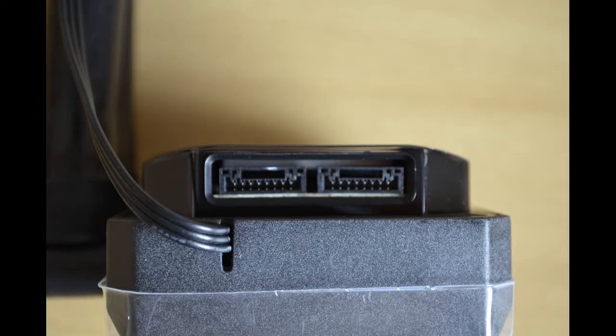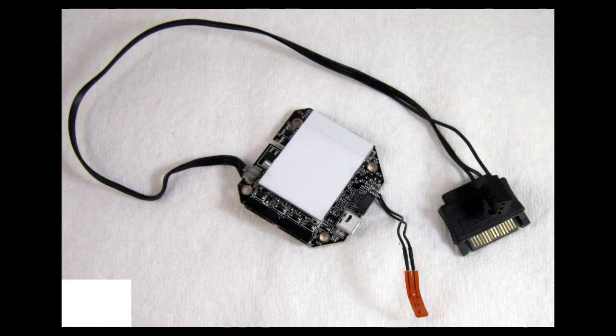If you have an H60, H80, H100, H110, and probably other brands as well, they're all the same. You can tell this by if the SATA power is a 2-pin SATA power and it runs into the pump housing and it's non-modular, so it's hooked to the pump PCB and you cannot remove it.